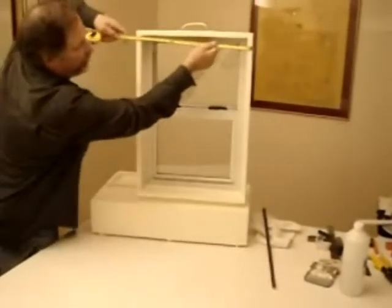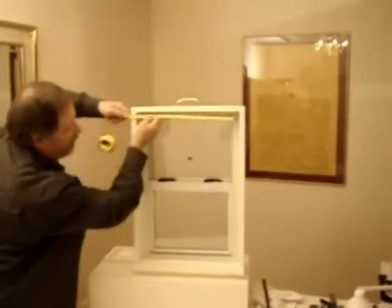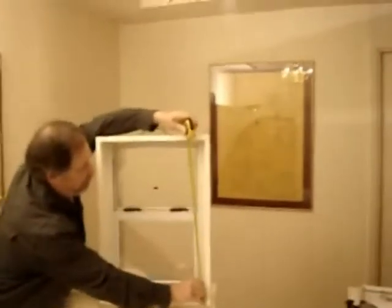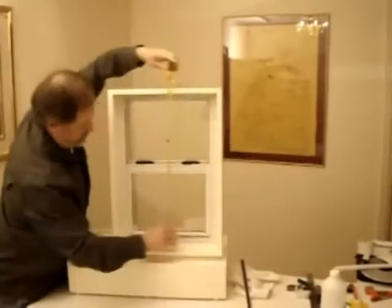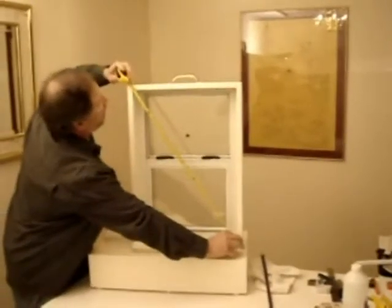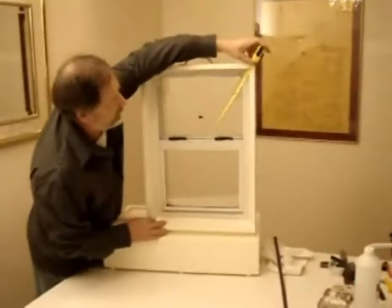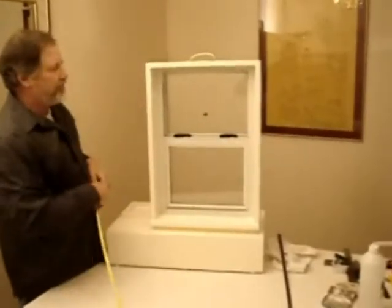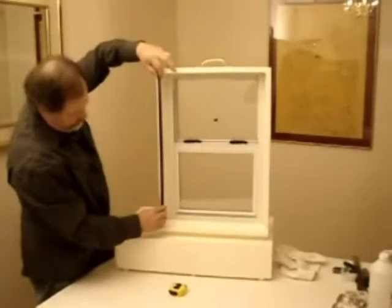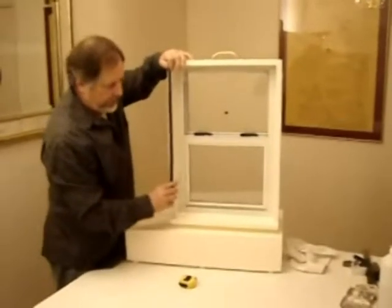What you will need to do is measure the inside of the window casement: the top width, the bottom width, the right side, and the left side. It is also a good idea to make sure that the window is square, so measure diagonally — left to right and right to left. Write down those measurements.